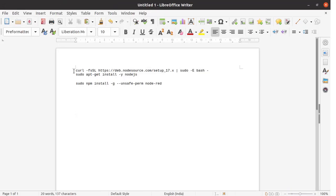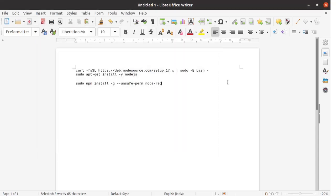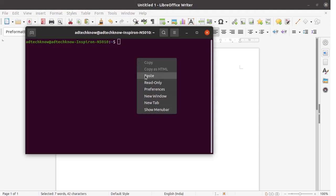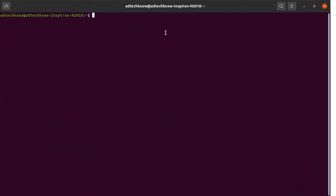Node-RED is based on Node.js. In order to install Node-RED onto your Ubuntu-based system you need to first install Node.js. For installing Node.js you need to run this command from the terminal. I have already installed Node.js and Node-RED onto my Ubuntu-based PC — I am just showing you the procedure. Run the next command as well. With this, the Node.js installation will be completed. After installing Node.js you can install Node-RED using this command. Run this command from the terminal.